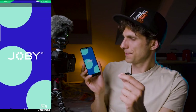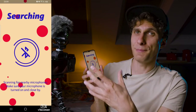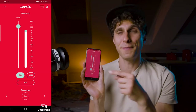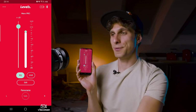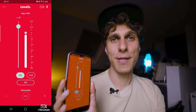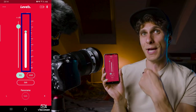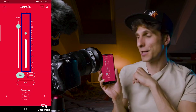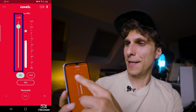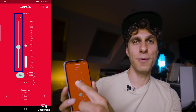After the update, the app will search for the mic again and then open the main screen. The meter in the middle shows the audio gain level of your microphone. The fader on the left-hand side lets you scroll up and down to adjust the gain. You can hear the volume change as you scroll.